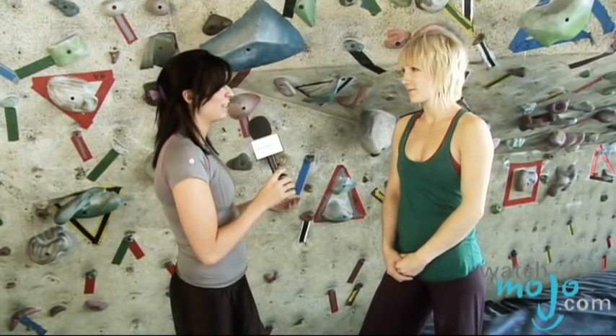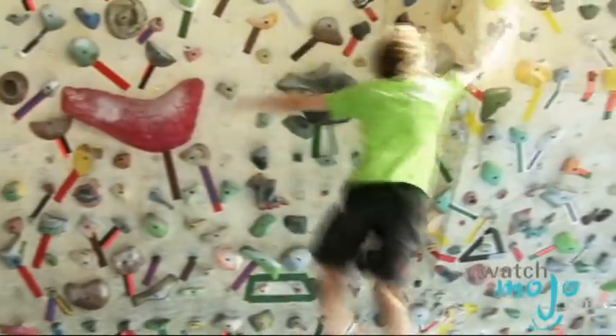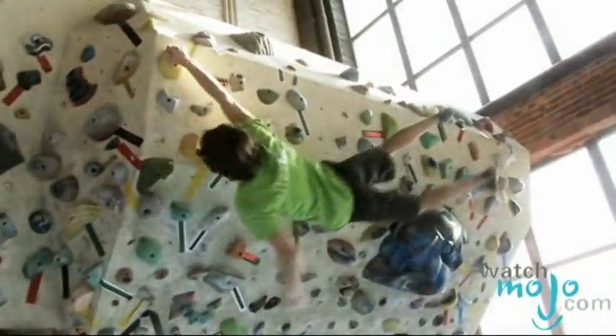What would you say is the scariest part of boulder climbing? I'd still say it's falling. If you're outside, it's going to be possibly onto rocks or anything like that.